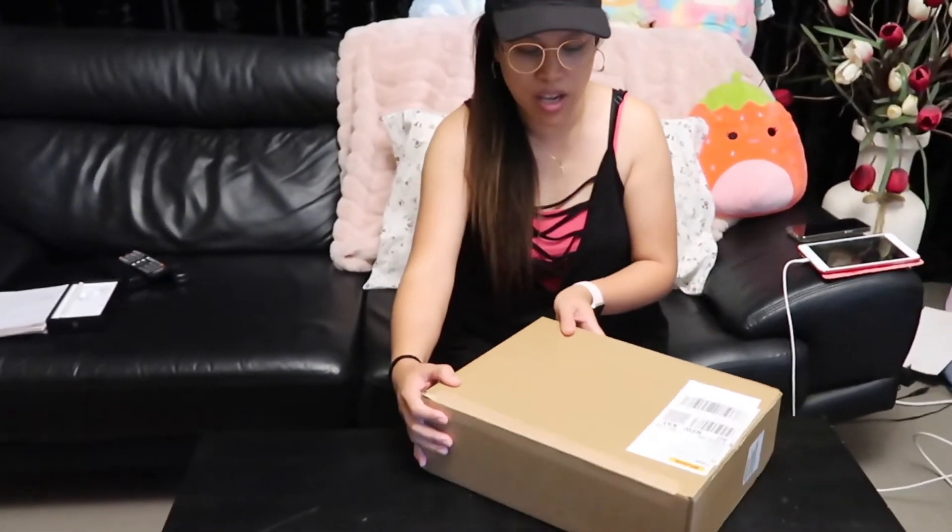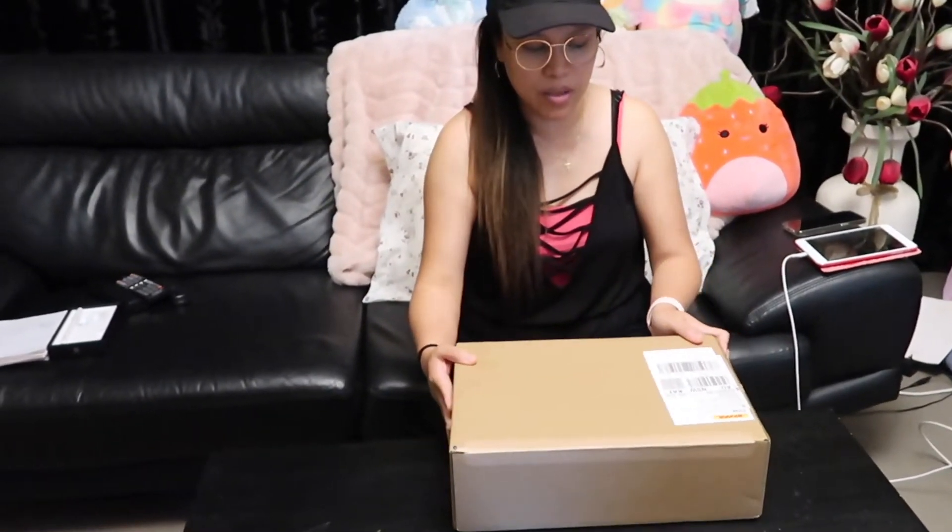Hi guys! Today I've just received my package that I've been waiting for for nearly a month. Ito na talaga guys, nandito na ang ipaabot na ako.